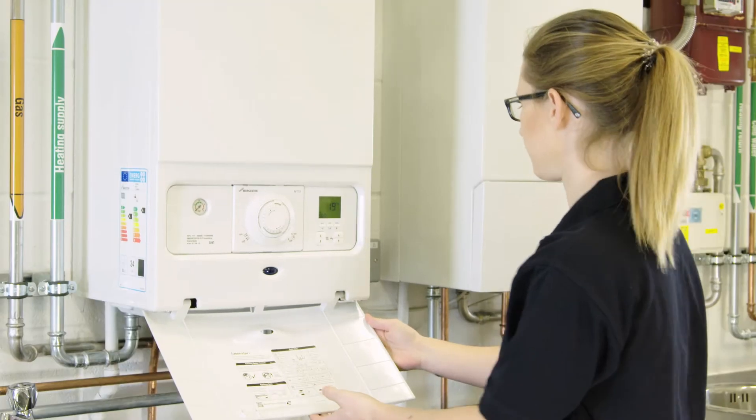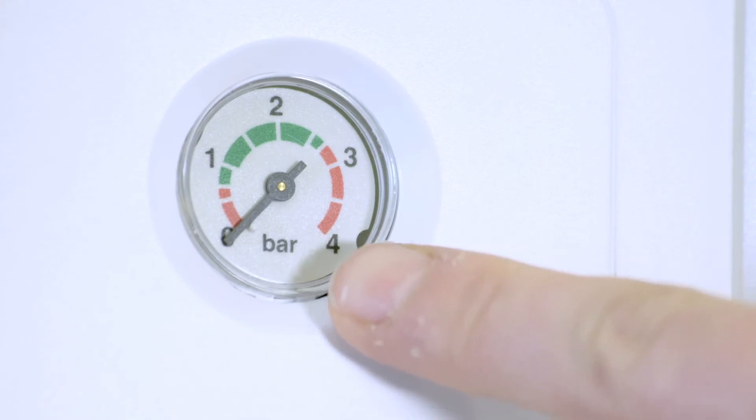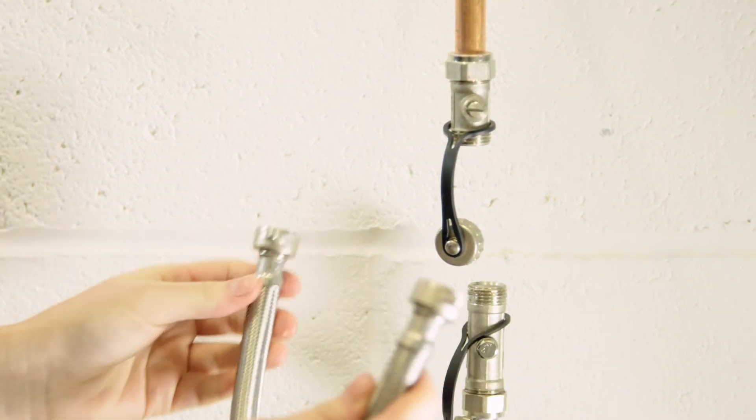Ensure the power to the system is switched off. Identify the pressure gauge. The ideal pressure is 1.5 bar. First of all, you'll need to locate the external loop system. This one is under the kitchen unit.